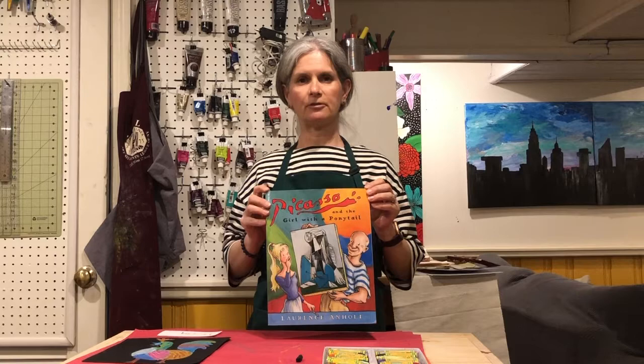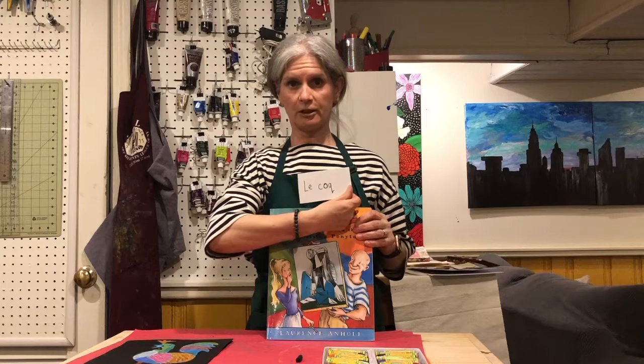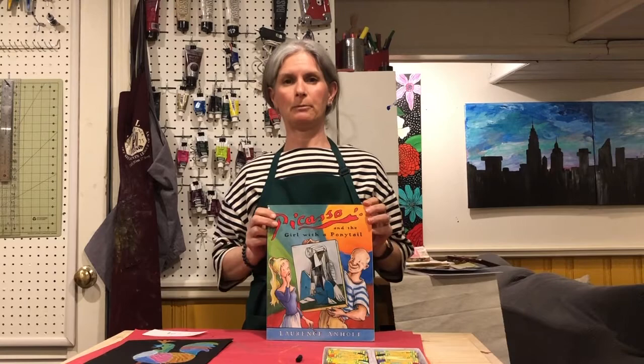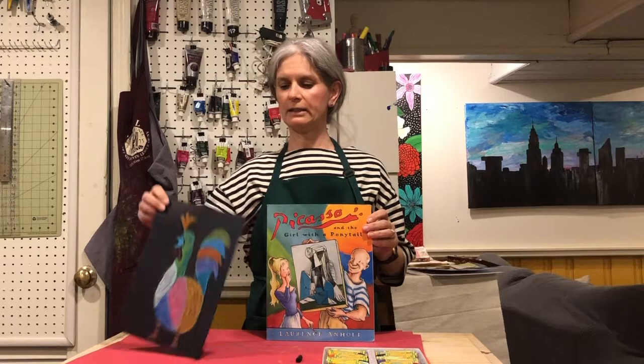Hi third grade! Hopefully you had a chance to listen to the story about the artist Picasso. We are going to be looking at one of his very famous artworks called Le Coq — he actually painted Le Coq, which is the French word for rooster. He painted many of them over the years, and I will post them on your Google Classroom. He painted them in different styles, from different angles and different colors.